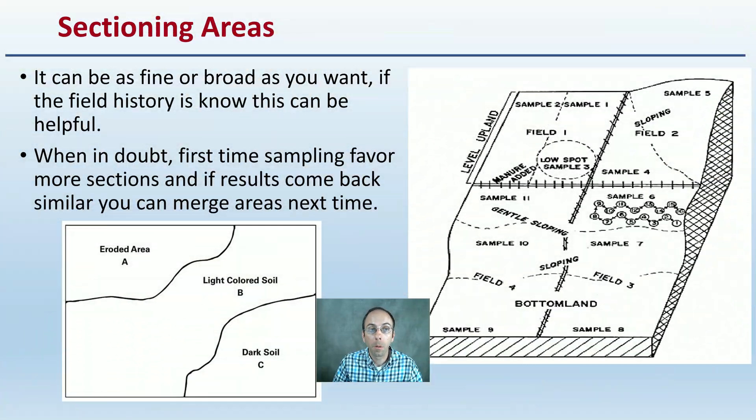How you determine where that next sample is taken depends on knowing your field or location. It can be as fine or as broad as you want. If the field history is known, this can be very helpful. When in doubt and first sampling an area, favor more sections — if results come back similar, you can merge those the next time. Things to consider include eroded areas, lightly colored soil versus darkly colored soil, slope, fence lines, manure additions, or low spots. You can get quite detailed if you want.